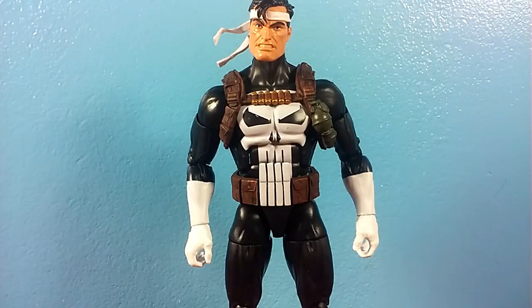Hey guys, JCC2224 here taking a look at the Walgreens exclusive Marvel Legends Punisher. This guy is pretty freaking cool and I'm very happy that I found it. Yes, I found it at Walgreens. I haven't heard anyone else finding it at Walgreens yet — I may be one of the first. I was very happy to see this guy at Walgreens. I just thought I'd randomly pop in after getting myself a Whopper from Burger King, and yeah, I'm very impressed with this guy.